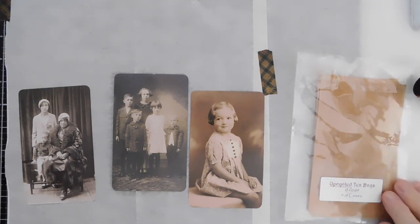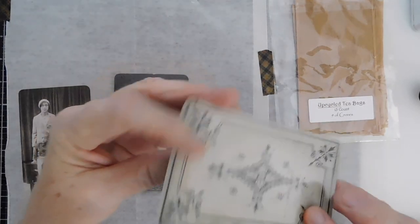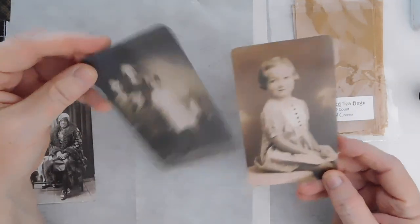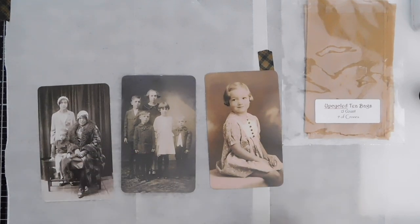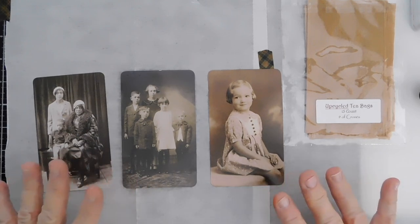Hey everyone, it is Susie and I hope everybody is doing well today. I am going to do a quick tutorial on these little Tim Holtz items. I don't know what they're called - they might be the Lost Relatives. They are the almost picture-sized little things that he has out. I don't have the box for these anymore because I usually transfer that stuff into something else, so I do not know the exact name of them.